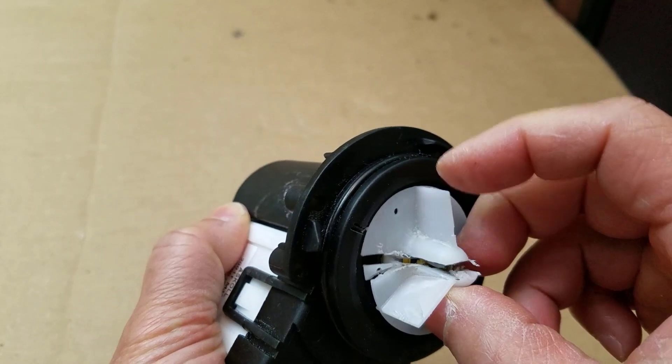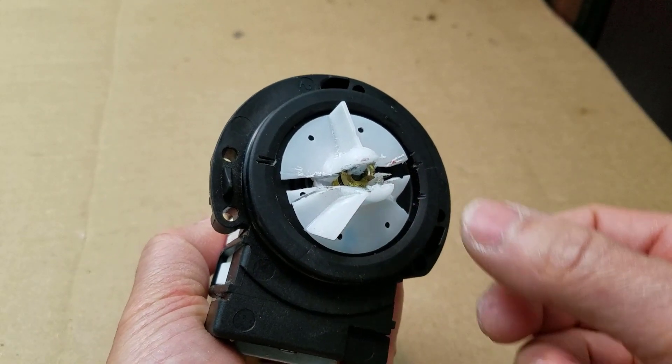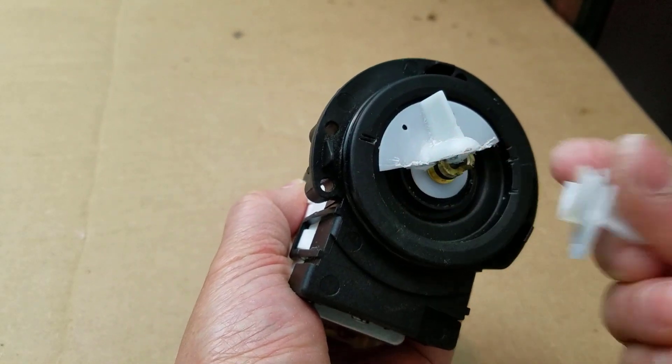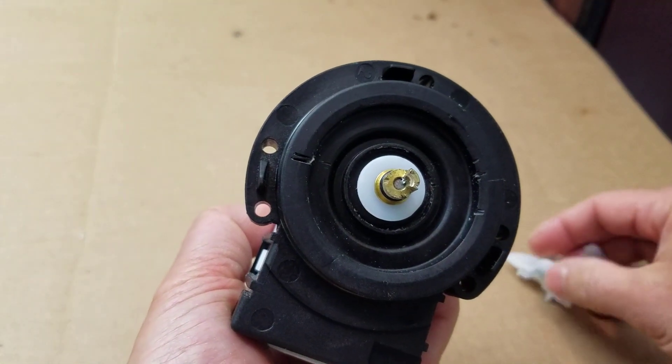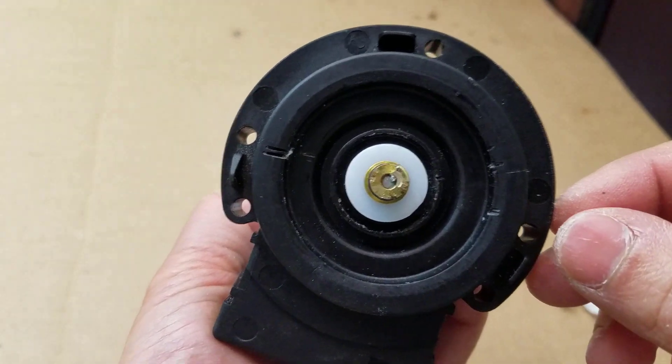This is the heart of the machine — a washing machine pump. It came with a plastic fin which we don't need, so I cut it off and got rid of it.